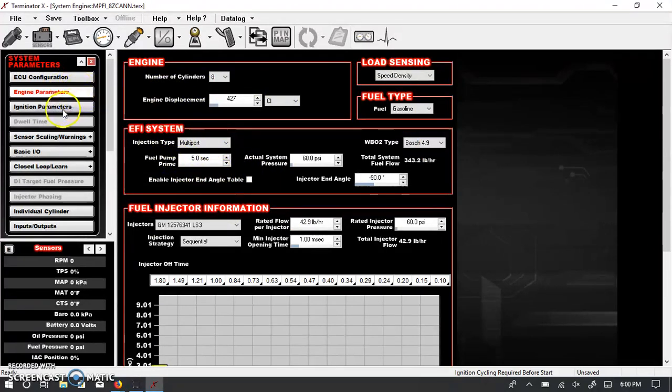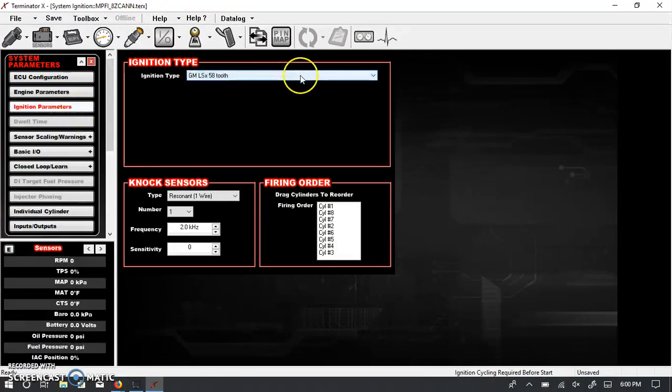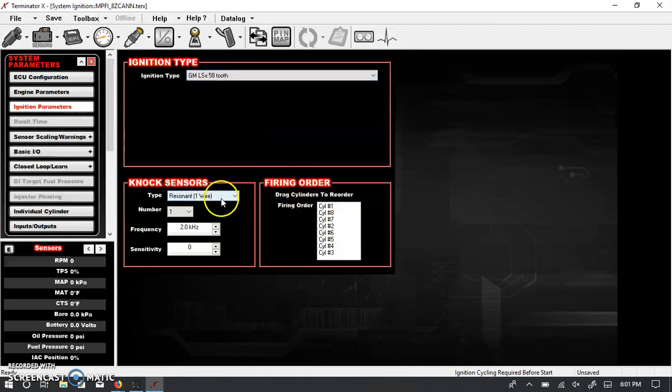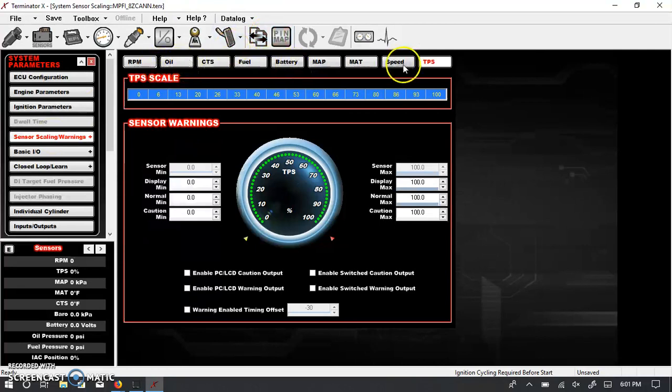The next screen under the system ICF is ignition parameters. Here you choose either a 58-tooth or 24-tooth crank trigger — 58-tooth with a 4-tooth cam, or 24-tooth with a 1-tooth cam. There's also a custom option where you can mix and match, such as a 58-tooth crank with a 1-pulse cam. Firing order obviously doesn't need to change. This is also where you select knock sensor type: gen 4 engines use 2-wire sensors on the sides of the block, while gen 3 engines use 1-wire sensors in the lifter valley.